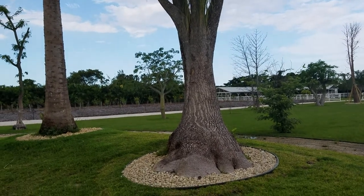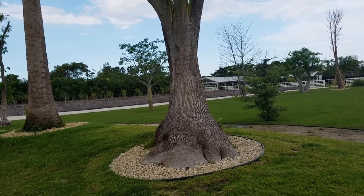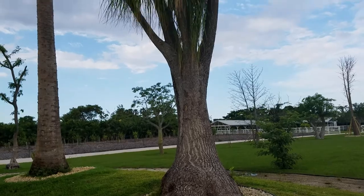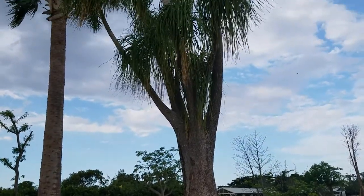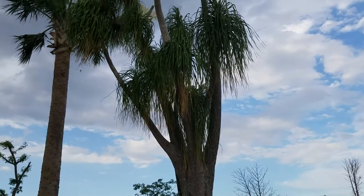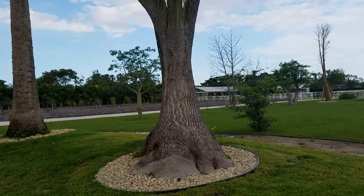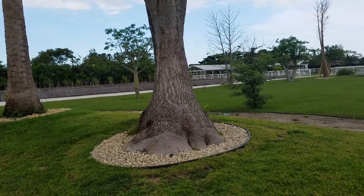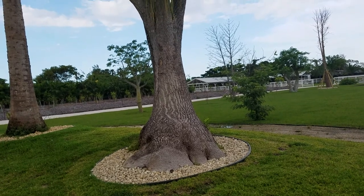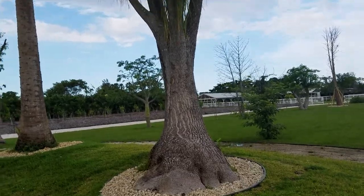This is going to be a review on Beaucarnea recurvata, better known as a ponytail palm. Now there are many plants that have the common name with the word 'palm' in them that are not actually palms — some are cycads, some are just other types of plants. This is actually in the asparagus family and it is native to eastern Mexico, so it has really no relation to palms at all.